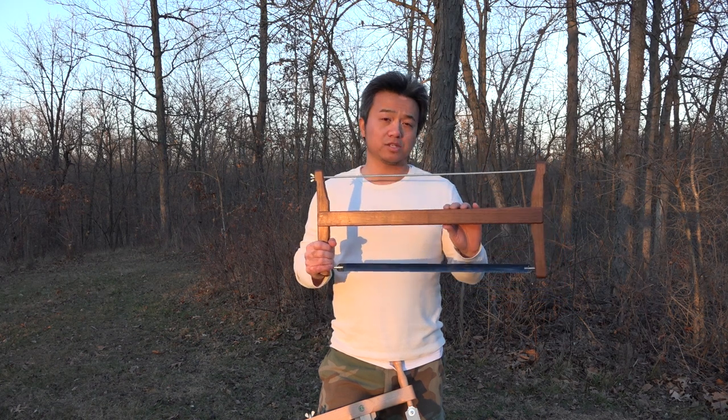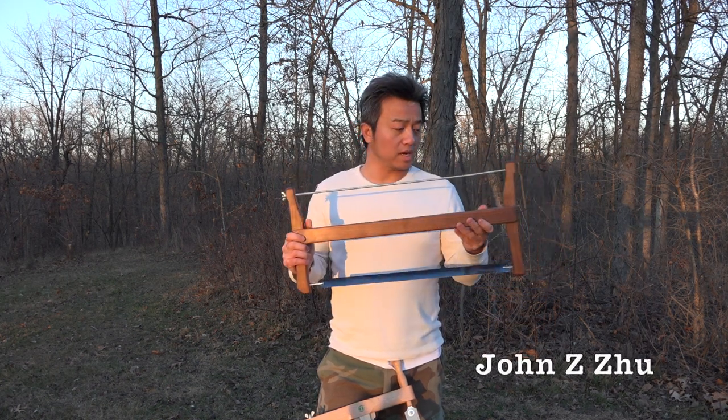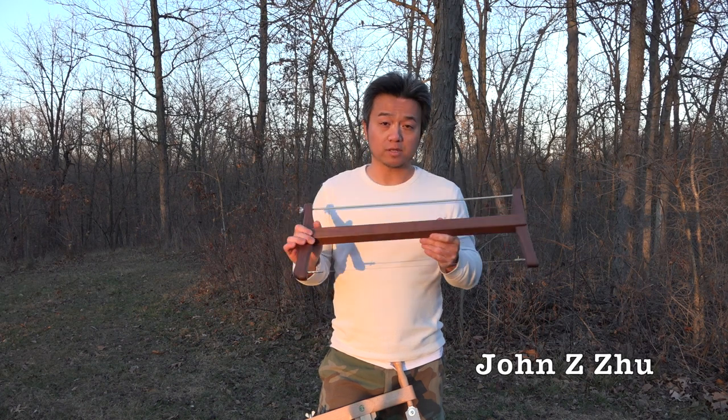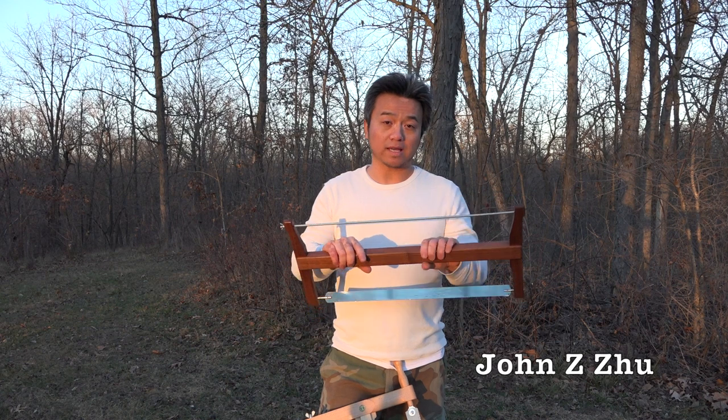Hello everyone, today I want to show you how to make this Chinese woodworking frame saw. I got the idea for this frame saw by watching a Chinese master make a saw very similar to this one, so if you're interested in watching his videos go ahead and follow the link in the description.